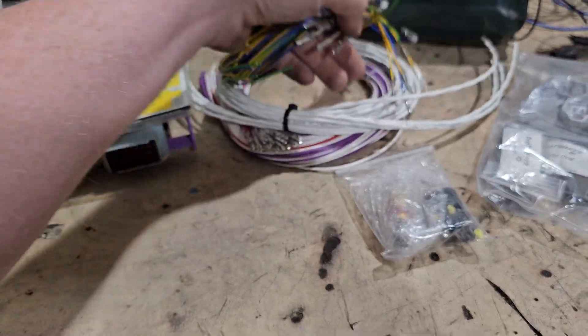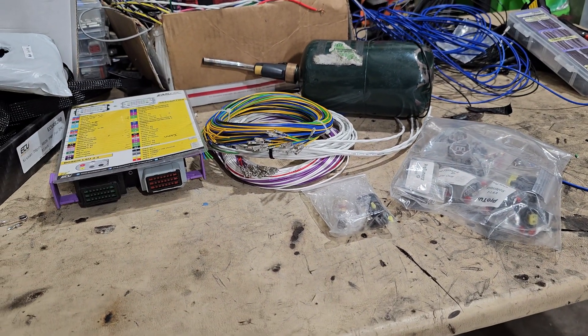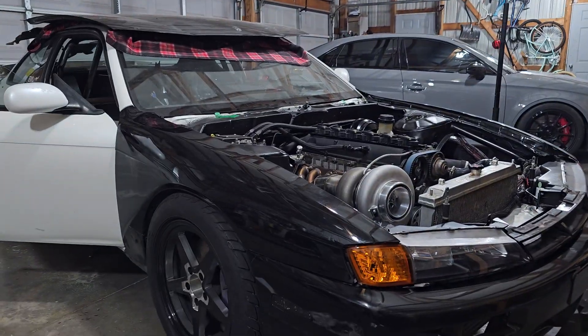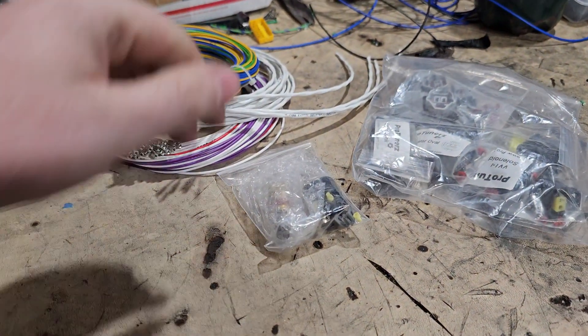Stay tuned for the actual wiring harness build — it's going to be stressful because I like to do this without filming, but I've promised you guys I will be filming it. I hope this is going to help you guys out. If you're fresh to the channel, make sure you subscribe — this car is going to be insane, as always. Stay tuned for the next videos.